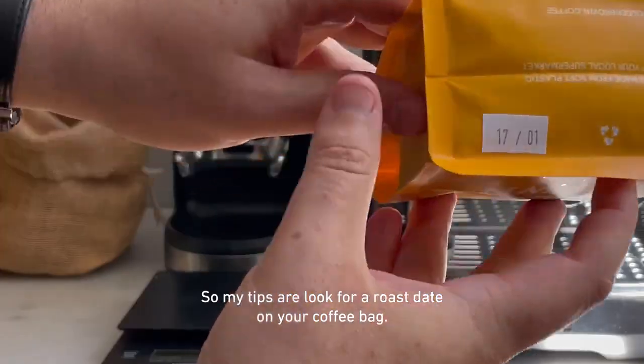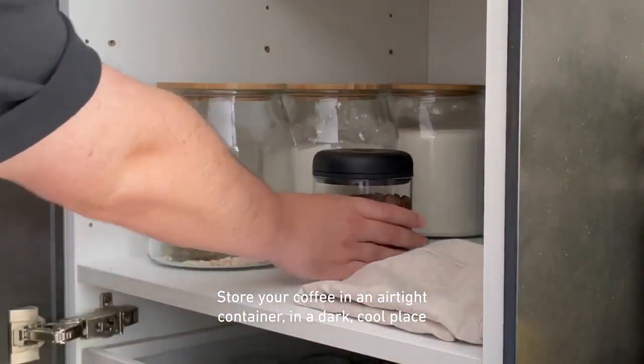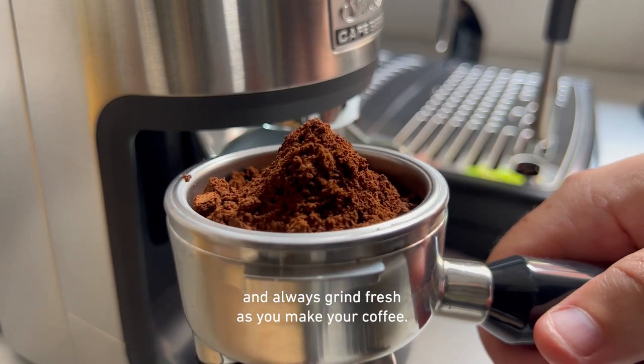So my tips are: look for a roast date on your coffee bag, store your coffee in an airtight container in a dark cool place, and always grind fresh as you make your coffee.